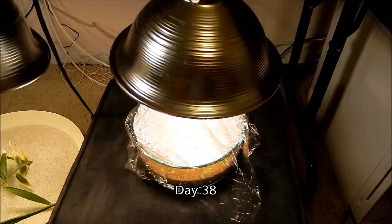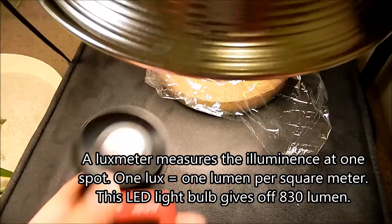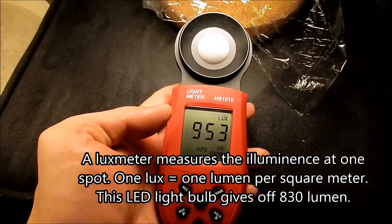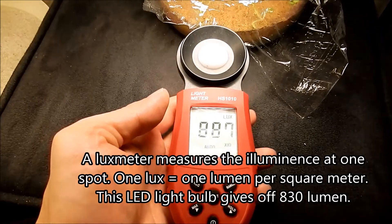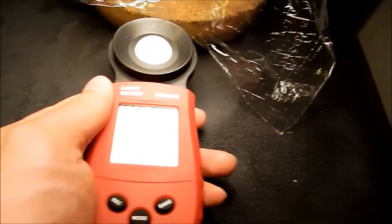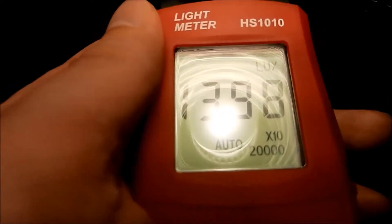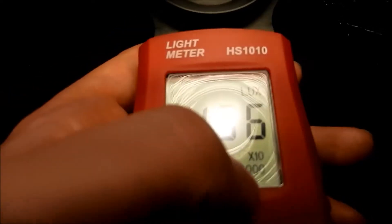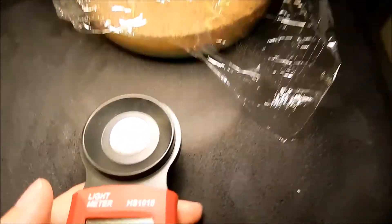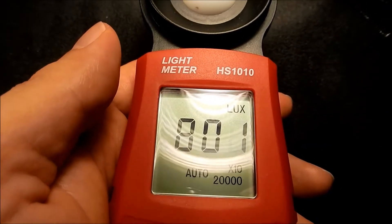It's day 38. The first thing I want to do is show you a device I got that measures the intensity of light at a particular spot — it's called a Luxmeter. I got it for $20 off Amazon. What you can see here is about 1,400 times 10, so this point is getting 14,000 lux. I'm approximating the center of the surface of the dirt. If I move this more towards the edge of the surface, that would be about 8,000 lux — so that's a huge difference.